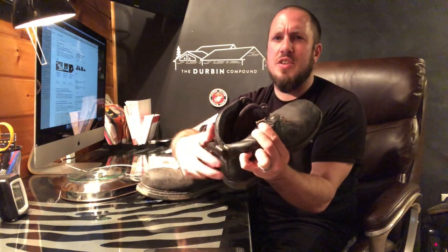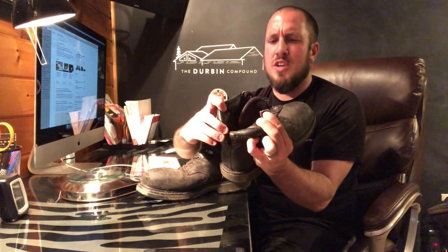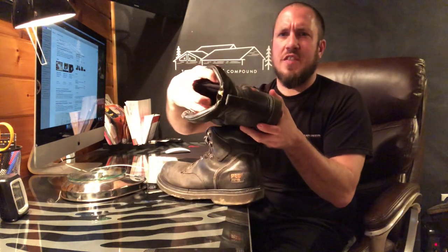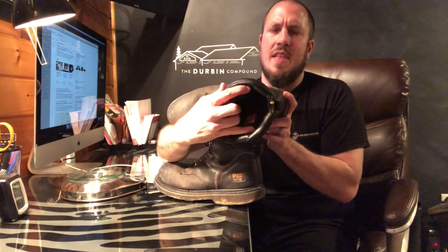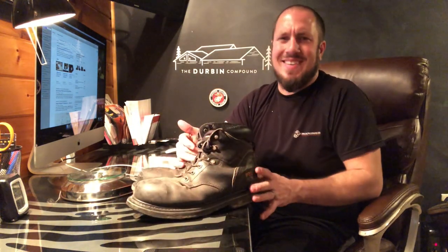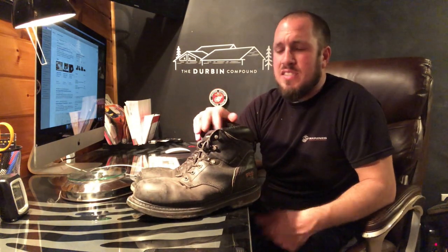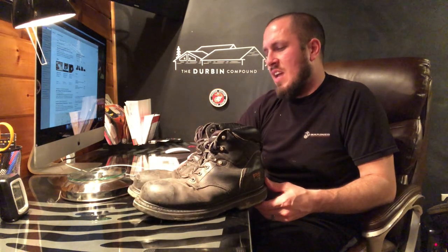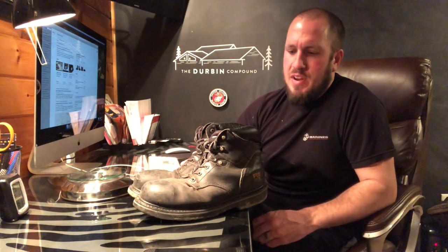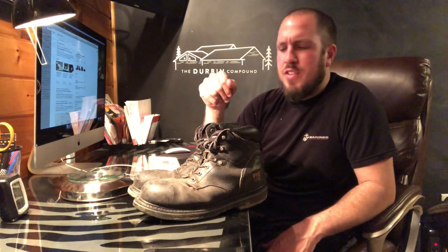I've had some wear and tear, as you can see here on the back of the boot where it spreads open — one is worse than the other — and I've got some padding coming out, but that's just normal wear and tear. Nothing bad to say about them. They have pretty good build quality. I really haven't worn them out. There's been tons and tons of walking on these — two million steps at the very least. I've had these for about a year and a half and I've been vetting them since I started the playlist.